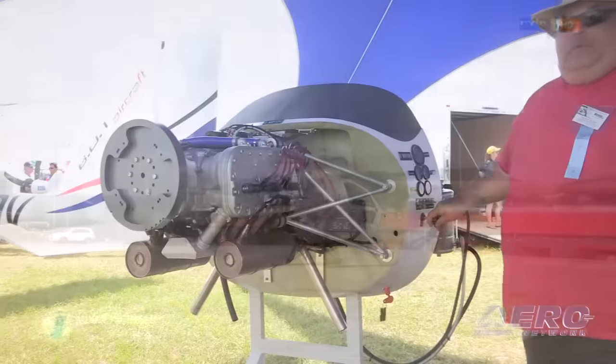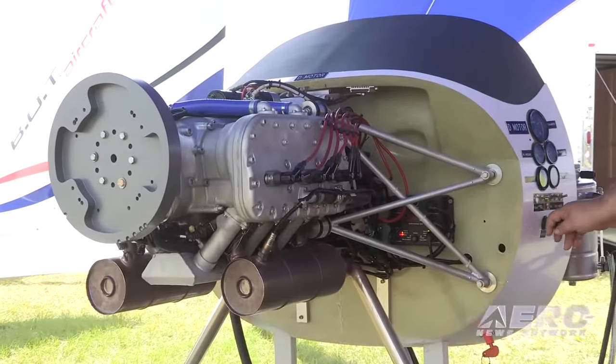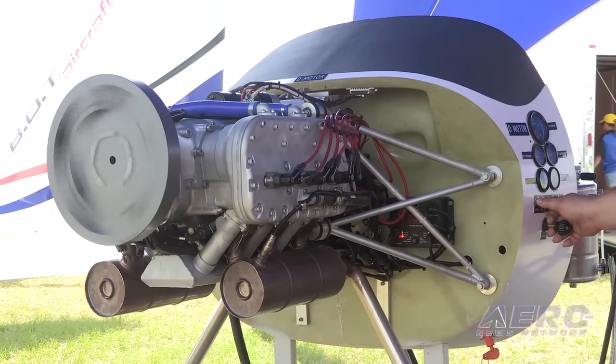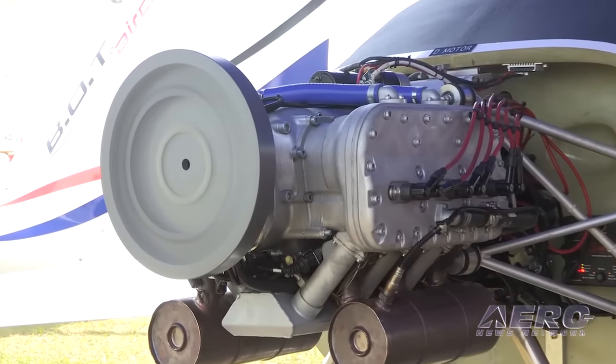The benefits of this engine are very low weight. It's almost a one-to-one horsepower-to-weight ratio, which is what all the engineers strive for. It's 178 pounds flyable weight, and that's everything but the battery, the engine mount, and the prop.